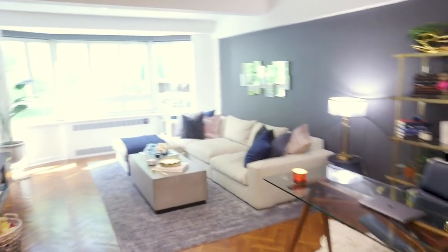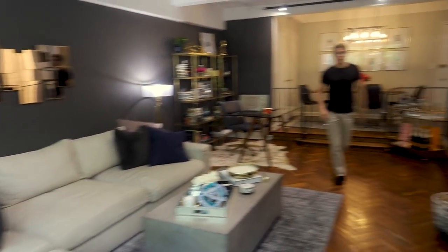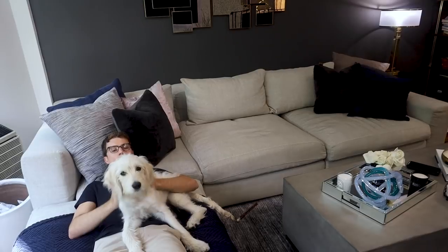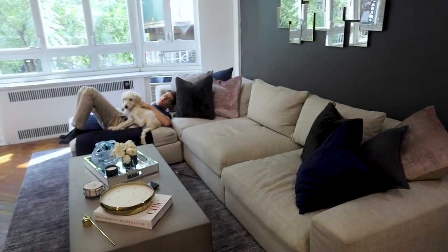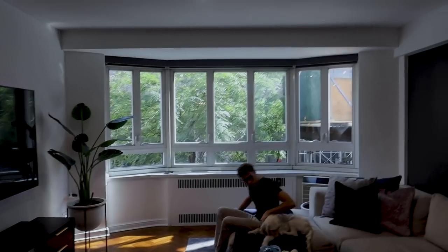Welcome to the apartment! First stop, the living room. This is our couch — we actually looked for apartments that could fit this entire couch. It is from Polyform and it is 10 and a half feet long and about three and a half feet deep, so it's a great loungy couch. We spend a lot of time here. Here's our 75-inch Samsung TV and we have lots of natural light. We are north facing and we have a tree right outside our window, which makes it a lot better.